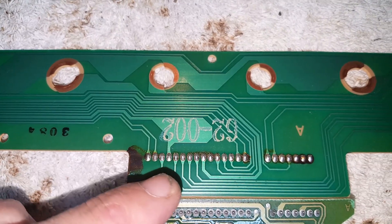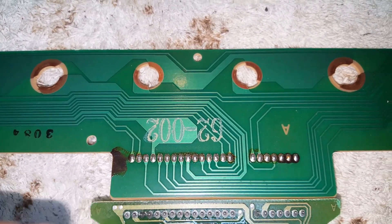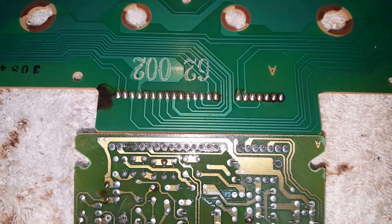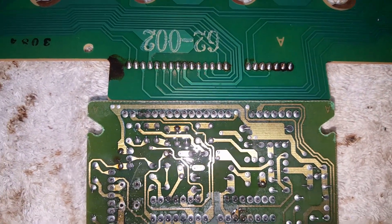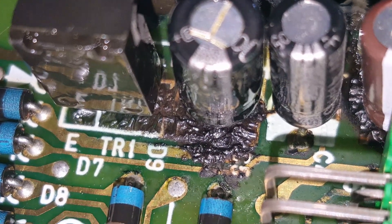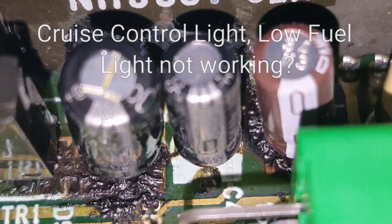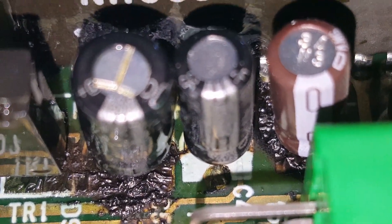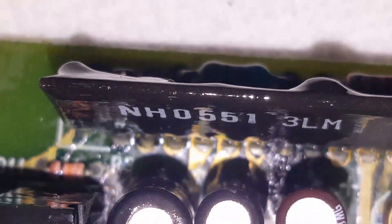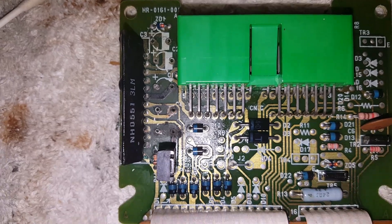In here you can see all that brown stuff — that's electrolytic acid that leaked down from one of the capacitors that was busted. I'm gonna have to clean all that up with a toothbrush and rubbing alcohol. So that one's leaking, and then this brown one right over here — you can see a puddle right below it too. Let me just clean it up and get it ready for the new caps.